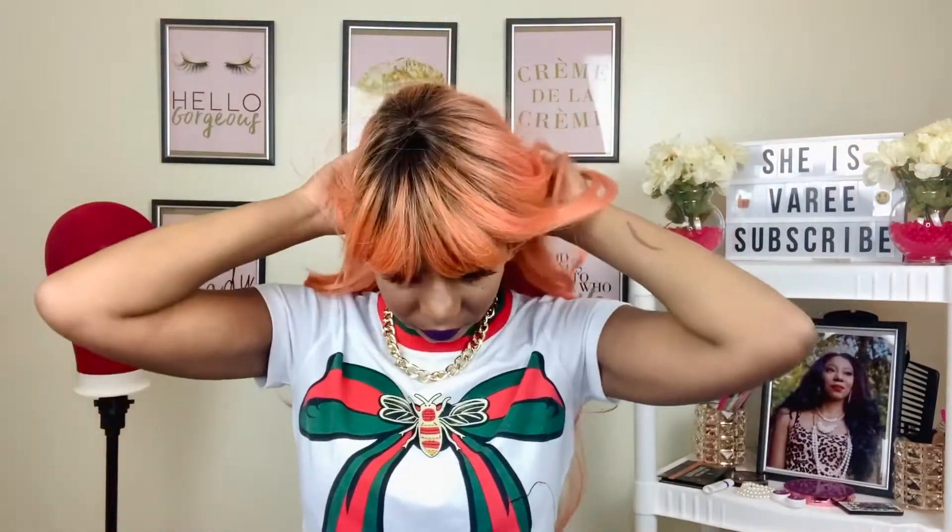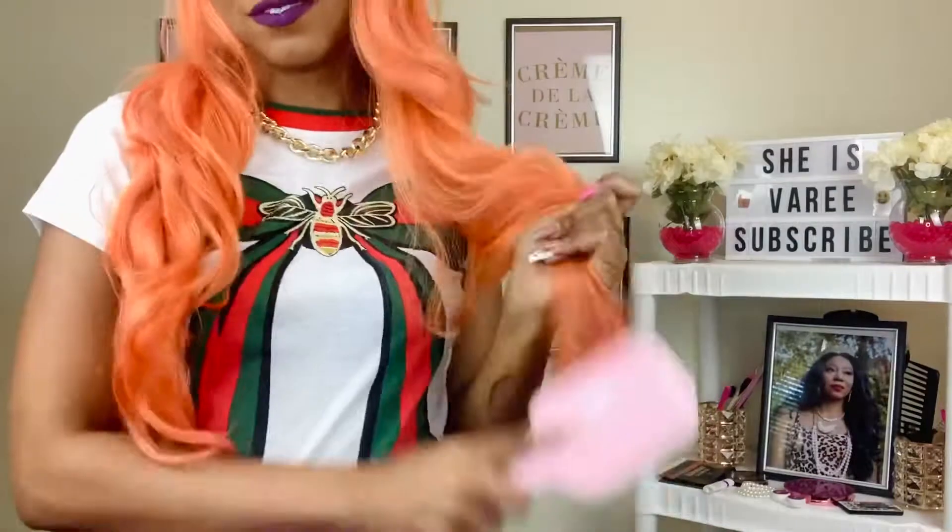We're gonna plop her on and see. My goodness gracious — I'm gagging too much, I really am. The style of the wig is beautiful, but the color...